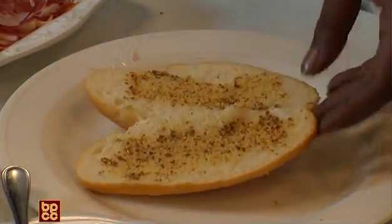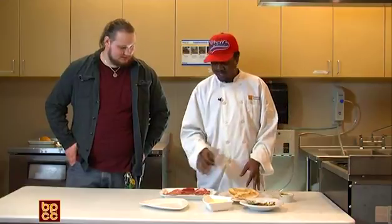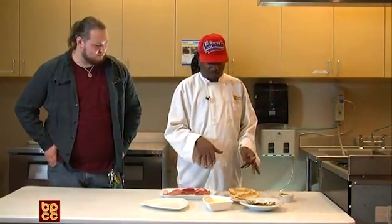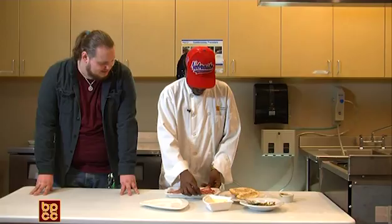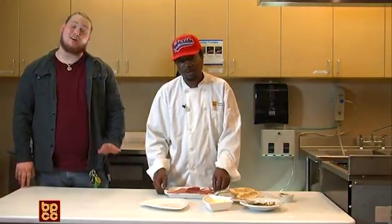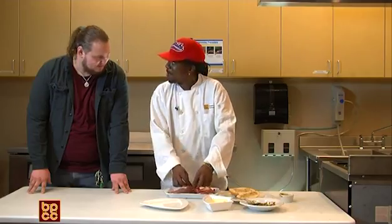People have different ways of making their muffaletta. Some people put the olive mix right on the bread, some people put it between their meats. Today I'm going to put my olive mix between the meats. The meats we'll be using today are capicola, which is a form of ham, and prosciutto. This prosciutto ham comes from the ham, the hind quarter.